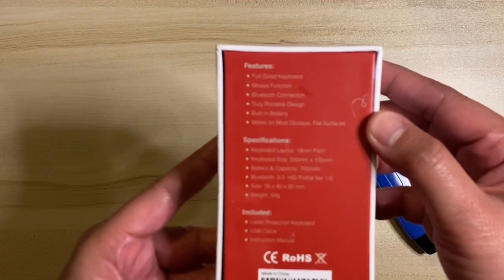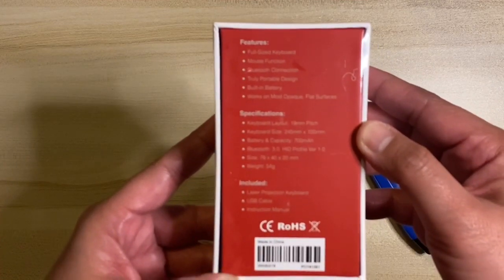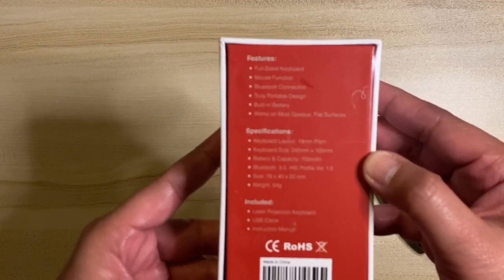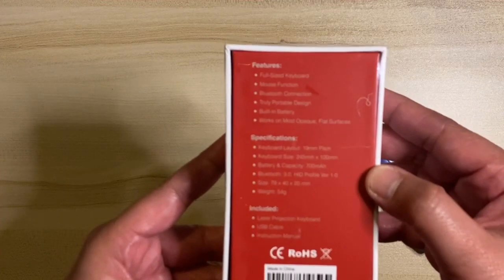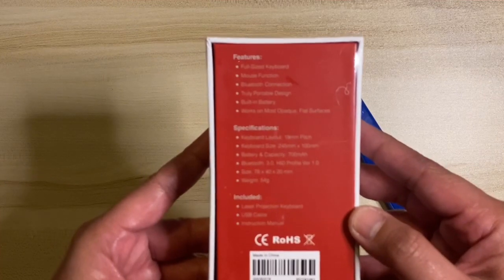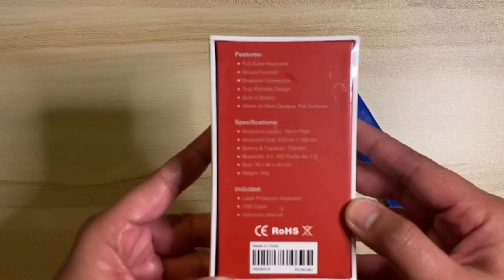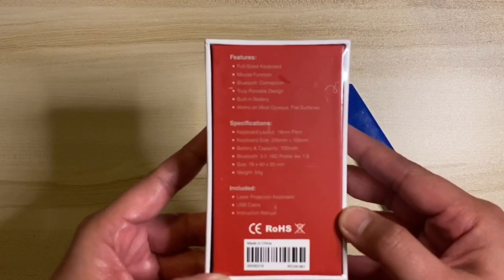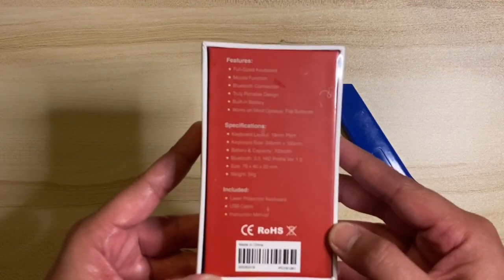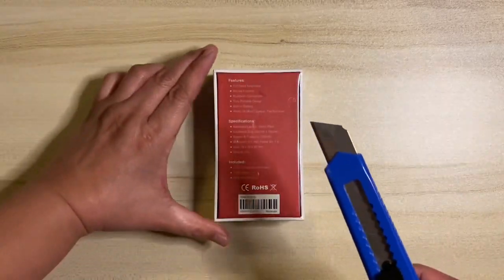Specifications for the laser projection keyboard include a 19mm key spacing, keyboard layout of 245 by 100 millimeters, 700 mAh battery, Bluetooth 3.0 HID profile version 1.0, dimensions of 78 by 40 by 20 millimeters, and only 54 grams in weight. Included in the purchase are the laser projection keyboard, a USB cable, and the instruction manual. Let's start unboxing.